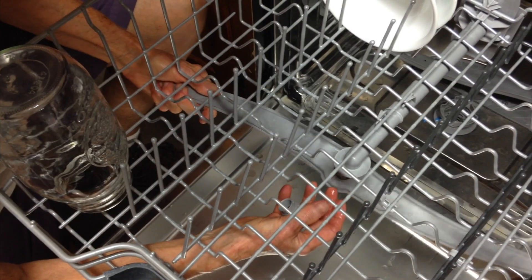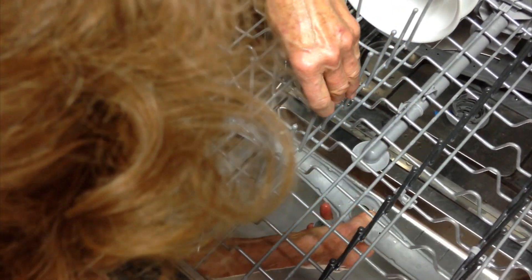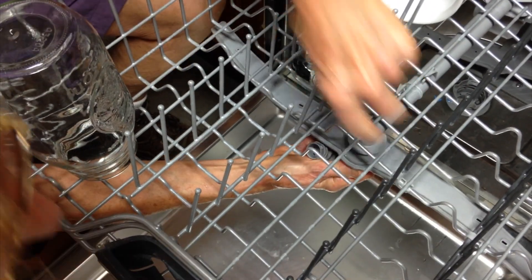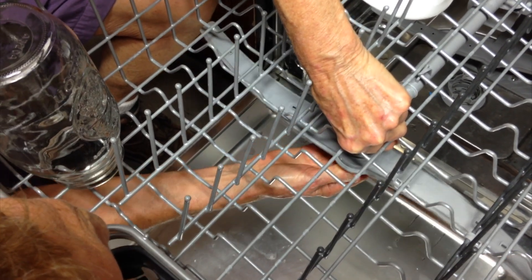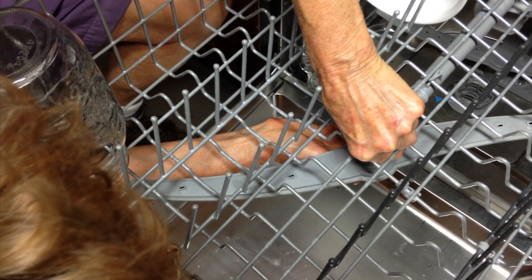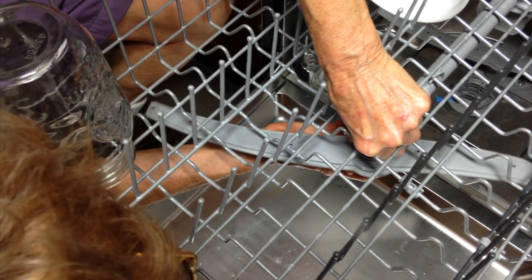This one you have to turn. Remember how you took it off — logic tells me the holes go this way. There's only one hole on the other side, so this is the way it goes on. I turned it counter-clockwise to put it on and clockwise to take it off. Counter-clockwise to put it on and lock it back on.